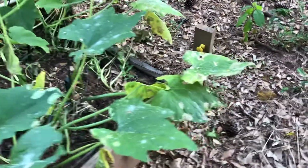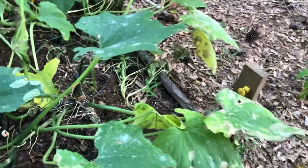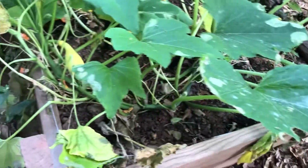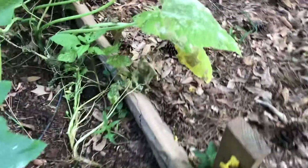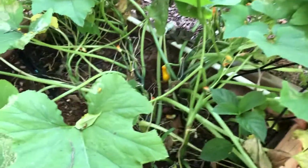This was my squash, and as you can see it's starting to peter out. I have gotten some squash out of here, and it looks like there's still a couple of pieces in there that's fruiting, so in the next couple of days it looks like I might have a couple more pieces of squash to pull out of there.